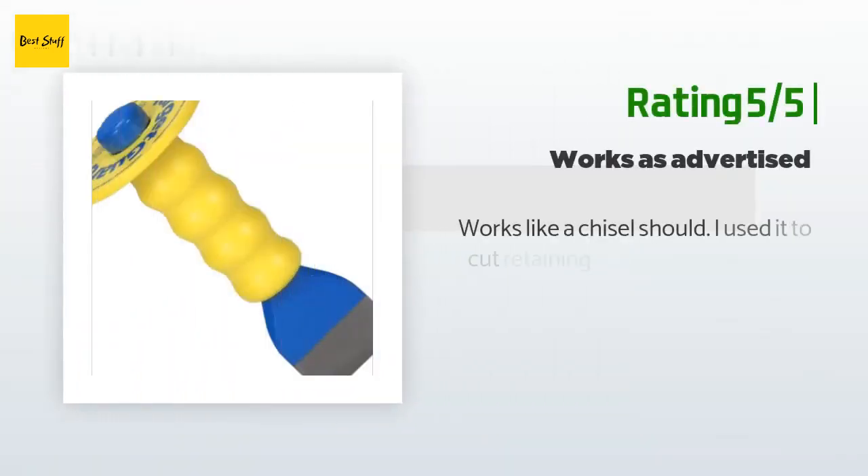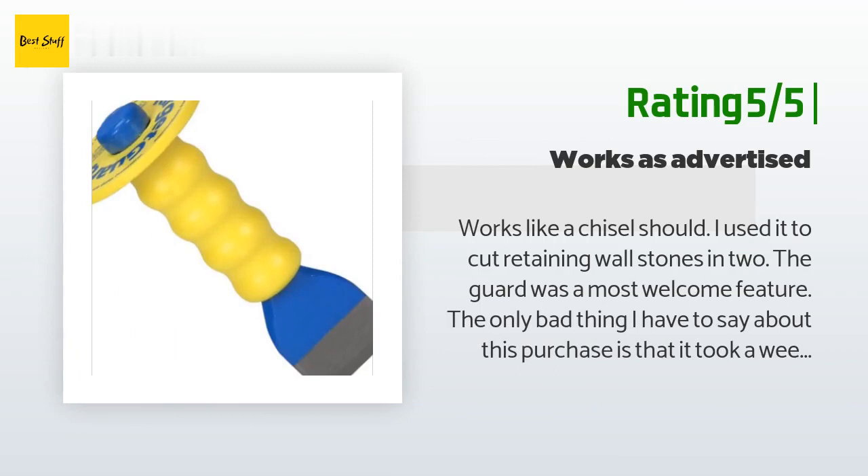Another happy customer said: works like a chisel should. I used it to cut retaining wall stones in two. The guard was a most welcome feature. The only bad thing I have to say about this purchase is that it took a week in shipment, even though it left the warehouse almost immediately.